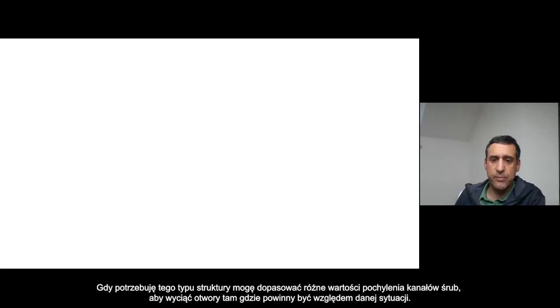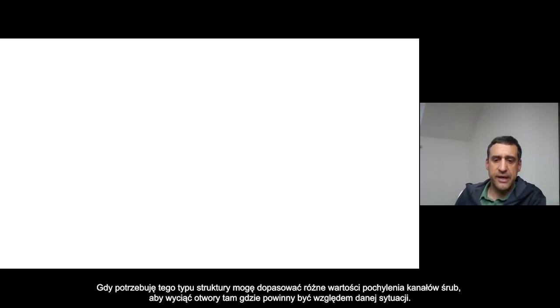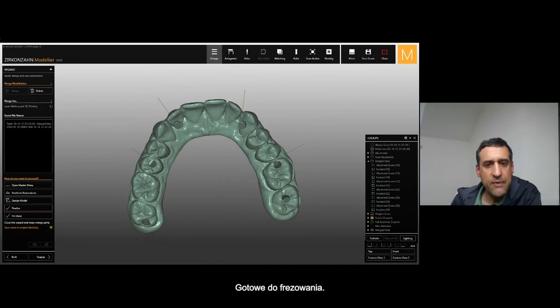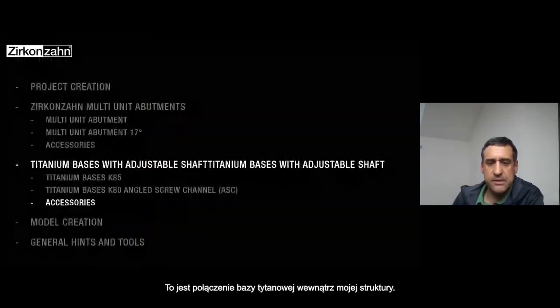For every one of these framework positions, I can match the different inclination and stamp the hole inside the framework. Now you can see from here the channel screw — we were able, by the K85 T-base, to manage the channel screw and have it coming out occlusally. Now it's ready for milling. This is the connection for the T-base inside the framework.